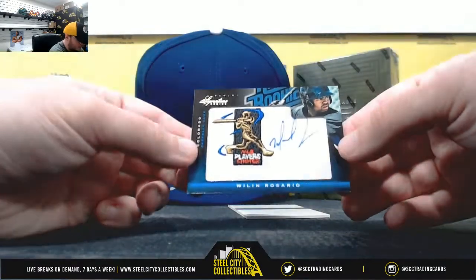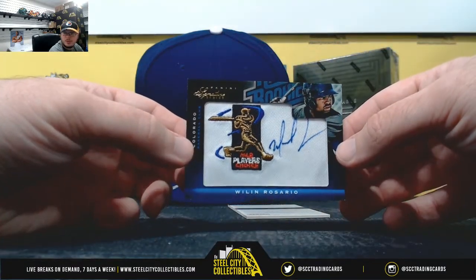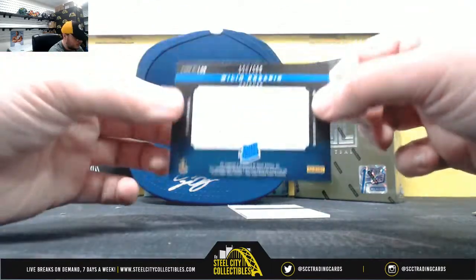Next one — Wilin Rosario, Player's Choice. Also out of $2.99.